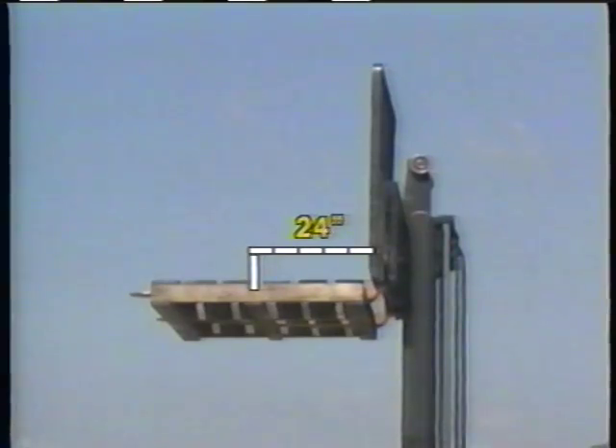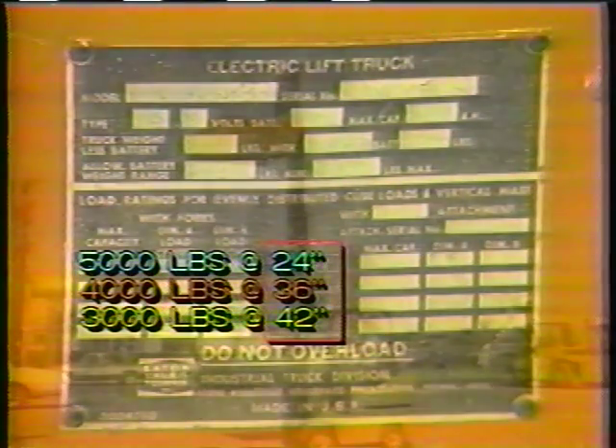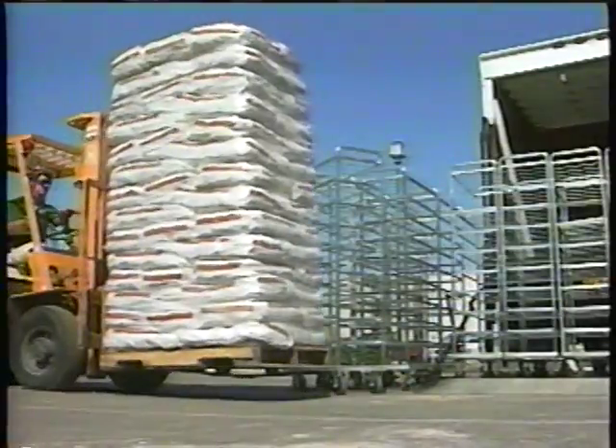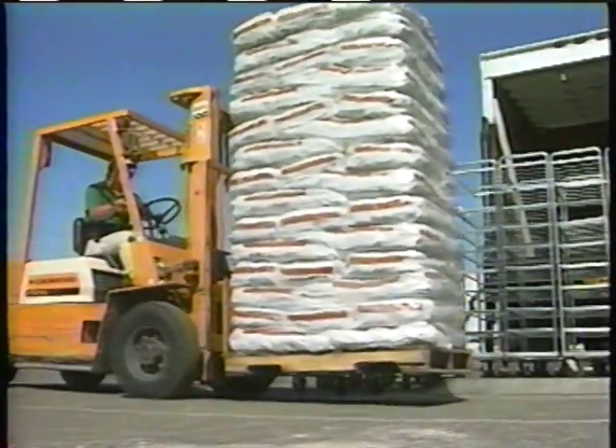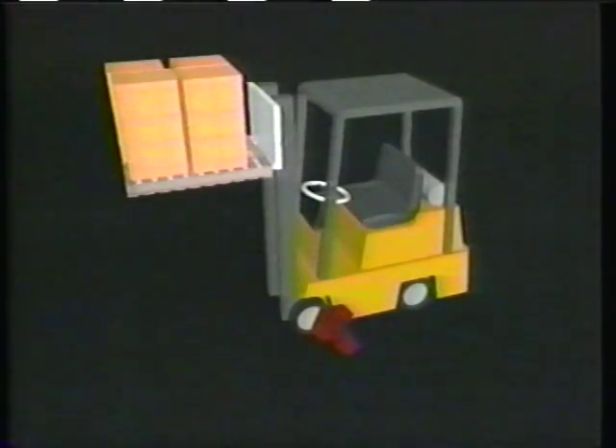Looking back at the data plate, you'll see other capacities based upon a 36-inch and 42-inch load center. If your forklift is rated at 5,000 pounds with a 24-inch load center, it may read 4,000 pounds at a 36-inch load center — a longer load center decreases the lifting capacity. A 42-inch load center may decrease the lifting capacity to 3,000 pounds. You must know the load center of your load to determine the safe lifting capacity. If you're not sure, ask your supervisor for assistance.